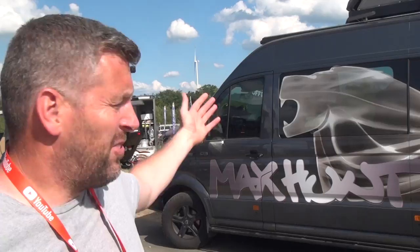This is my friend Max Hunt, and he has a YouTube channel like me. His is obviously far better than mine, but he's also a van dweller. Max, this is your van — tell us about it.